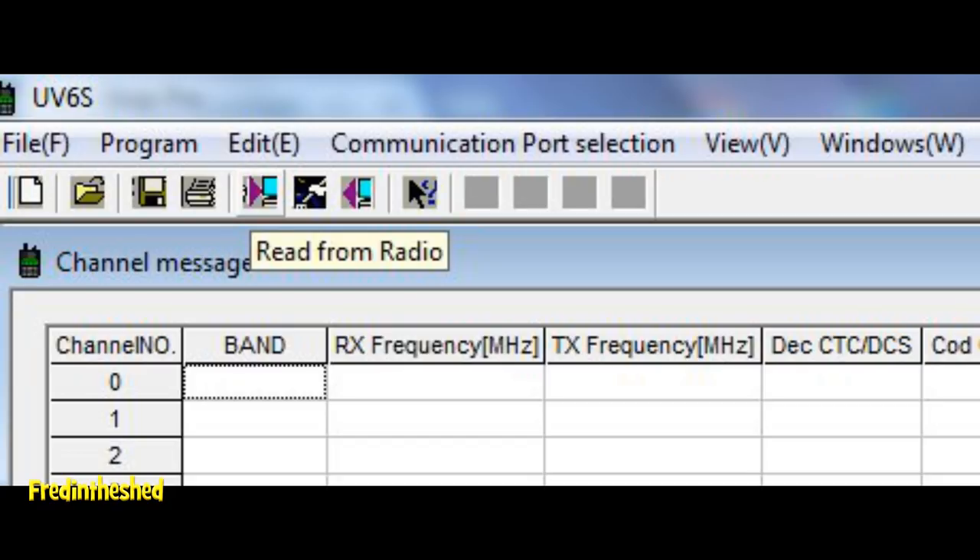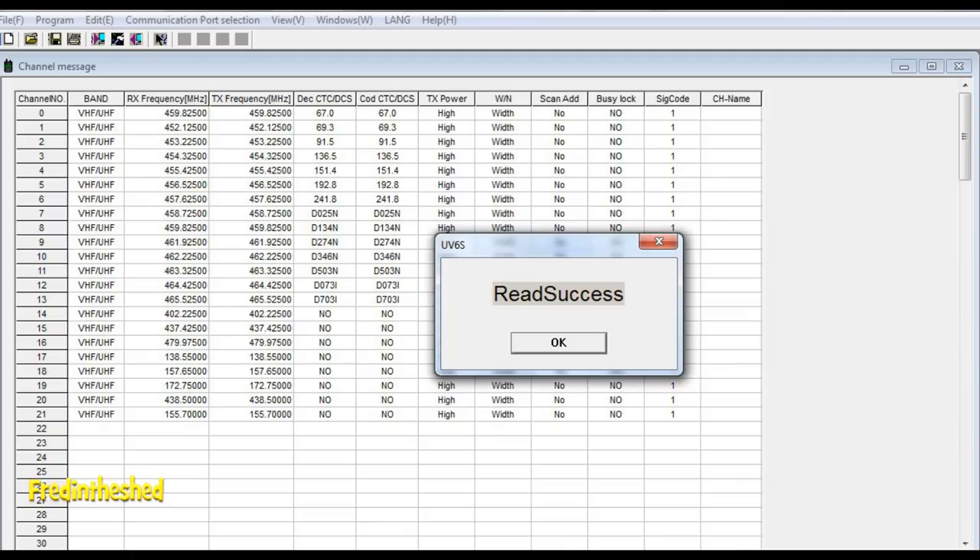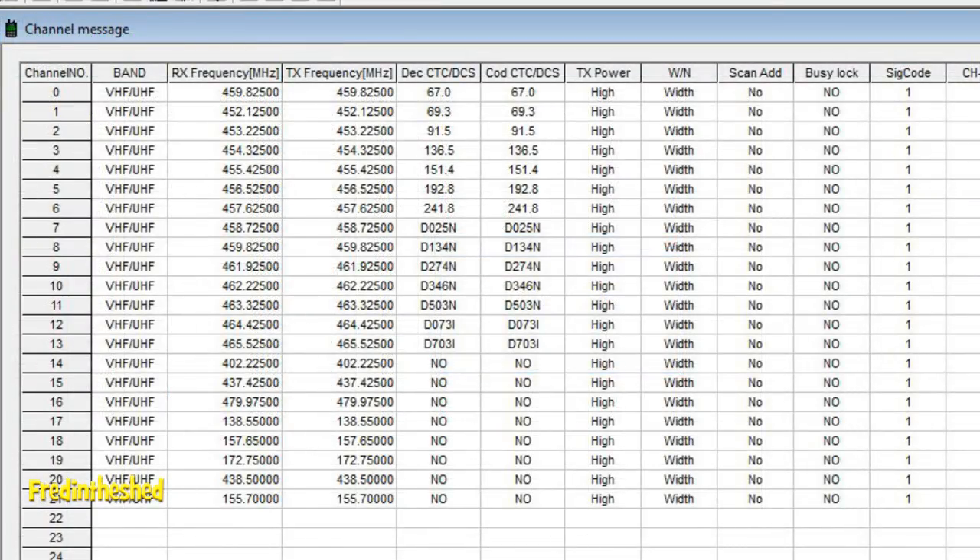The first thing I always do is read the radio to see what frequencies are pre-programmed. One common question I get is: will radios work out of the box as a matched pair? The answer is yes, they will — but you don't know what frequencies they'll be on. These are generally test frequencies used at the factory, and I always wipe them out. This is a five-watt transceiver — even in a built-up suburban area you're transmitting at least a kilometre, so it's important to be careful with pre-programmed frequencies.